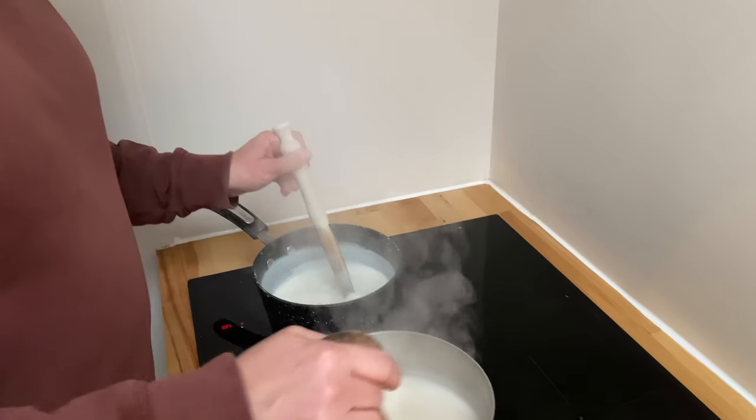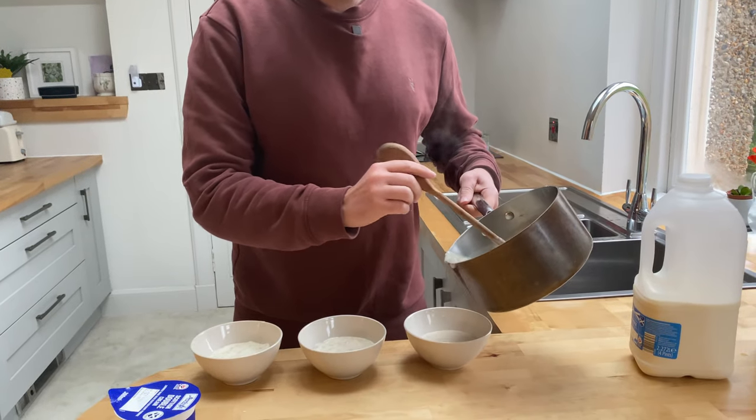What is the right way to make porridge? This might be controversial, but I feel like we need to settle the debate. Milk or water?